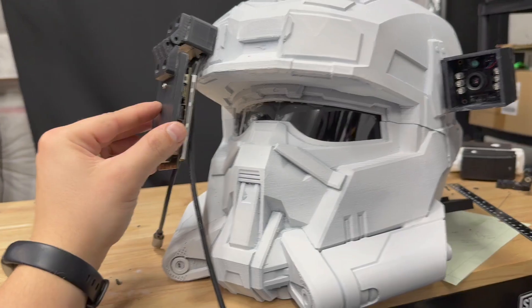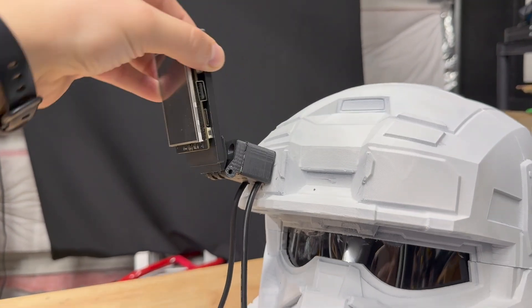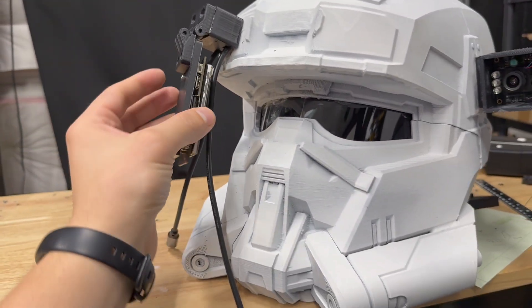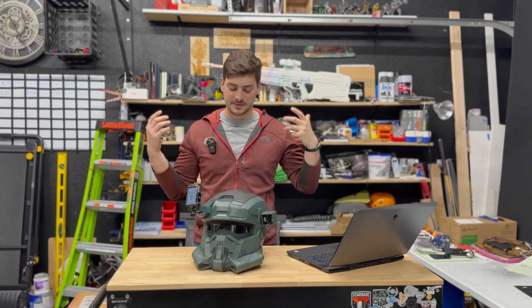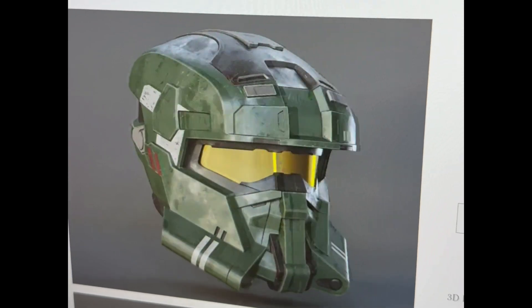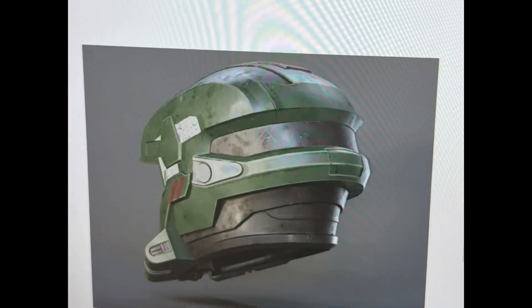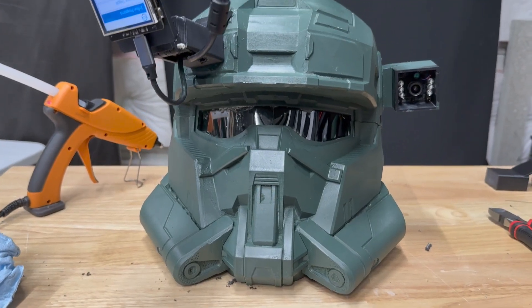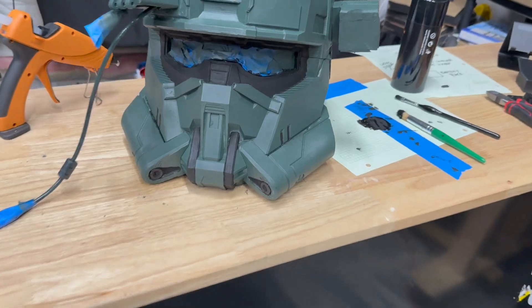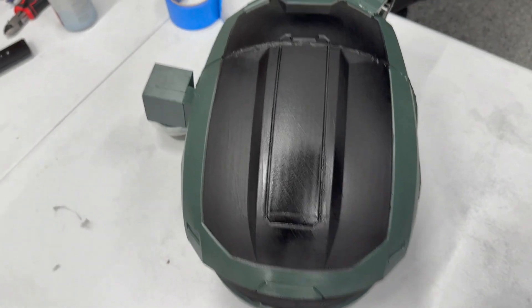I was so pumped that all the 3D printed pieces and electronics went well together that I almost took this white-primed 3D printed thing and called it done. But I decided to challenge myself to make this thing look epic. I found a paint scheme from galacticarmory.net for the EOD that looked really cool — basically two-tone forest green and black. I got some green and black spray paint, spent a lot of time taping, did a few layers of each color, and I'm so happy with how the colors came out.